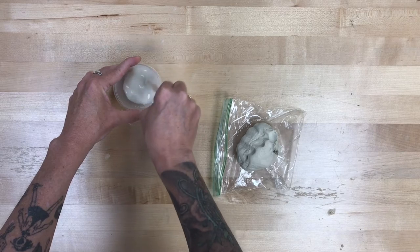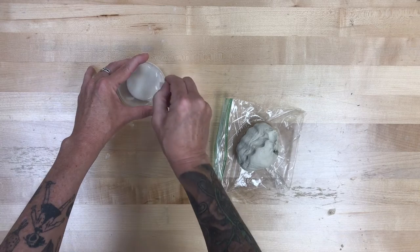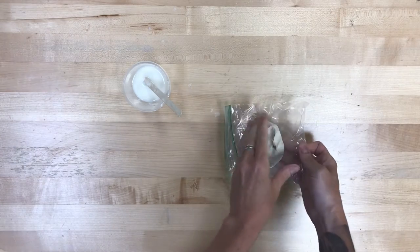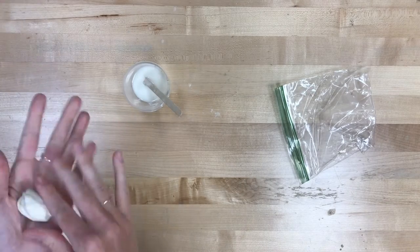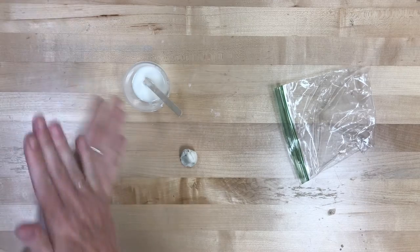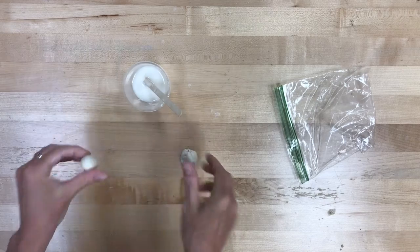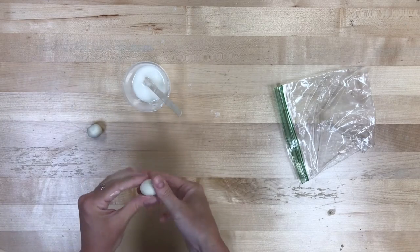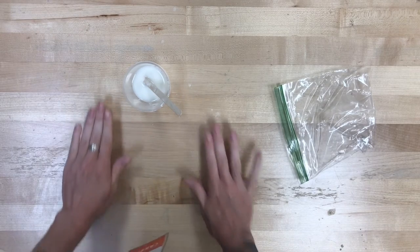Slip is basically glue for clay, so we'll use it when we have separate pieces that we want to affix together. Just as an illustration, say I have two pieces of clay that I want to affix together — for us, it's probably going to be the head of the Kraken and the legs. I'm going to use the slip and score method, which is basically roughing up the surface of the clay and applying some slip to it, and that's going to help them stick together.